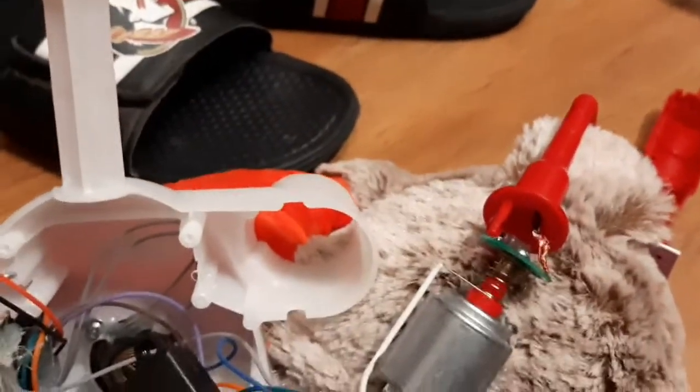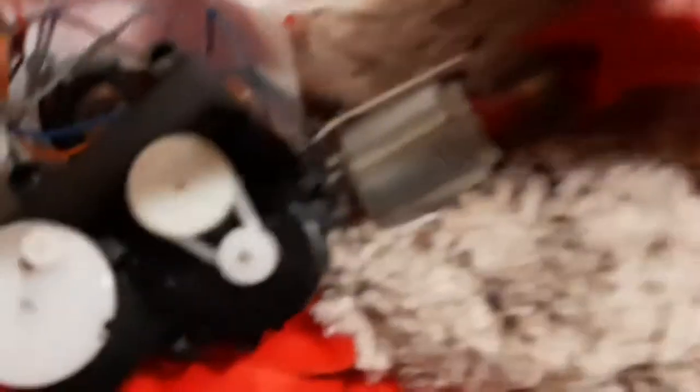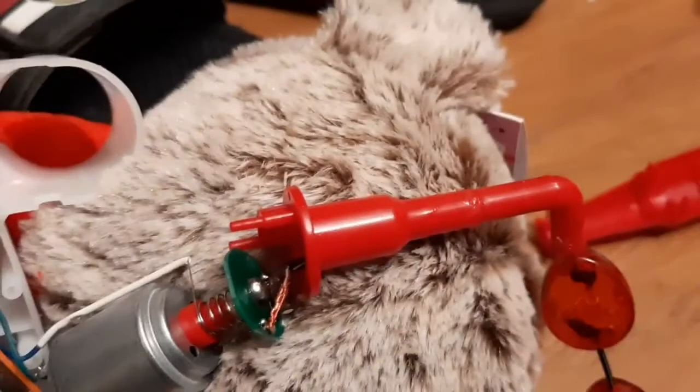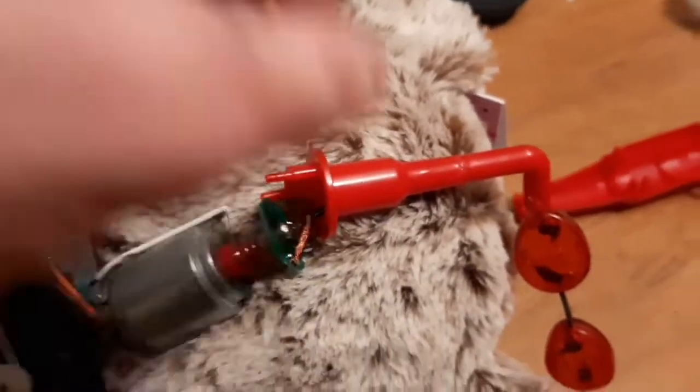I just have to probably re-solder that and it should work. I untangled the wires as much as I could. This light piece was coming off here and it's not supposed to do that, so I just glued it and now I just have to wait for it to dry.